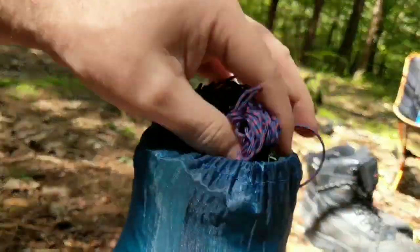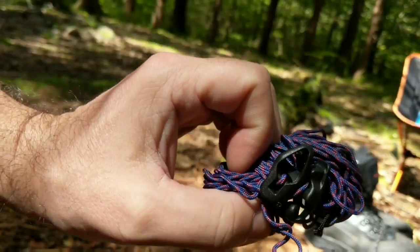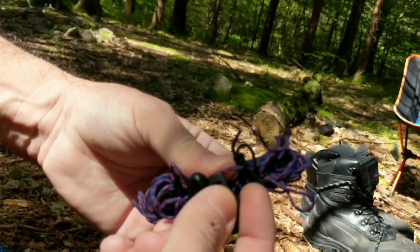In the stuff sack, I've got my ridgeline right here. I'm going to set this up first. This is 25 feet long. It's got a couple of adjustable hooks and it's also got some prussic knots already attached to it.